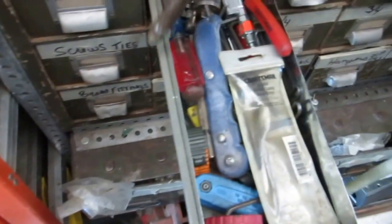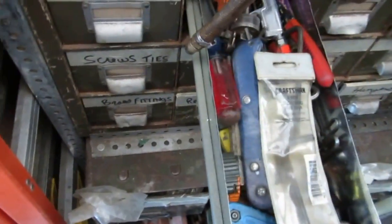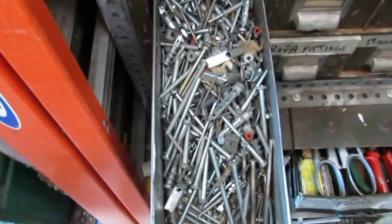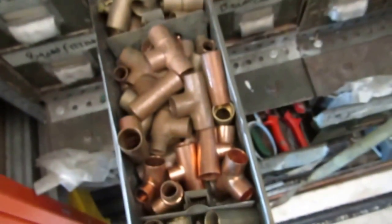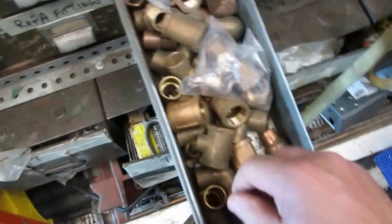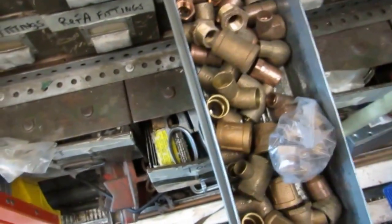And here I got all tools — different tools and stuff I need. More tools, screws, different size screws, three quarter copper tees, more three quarter stuff, three quarter by half bushings.